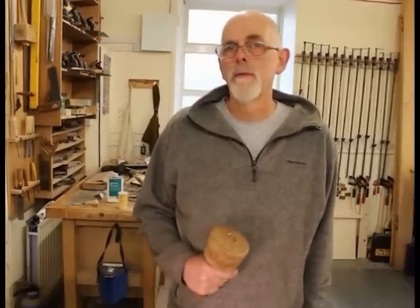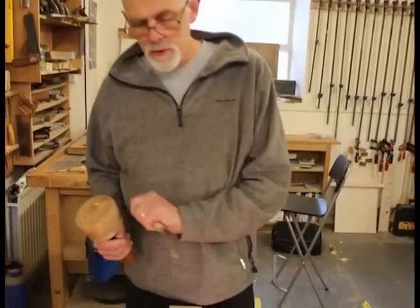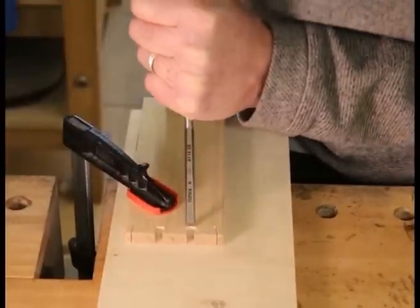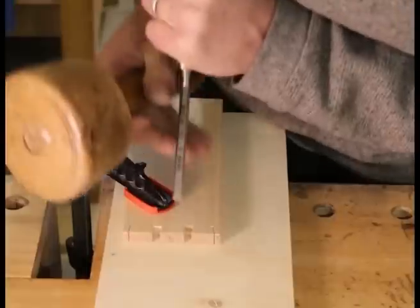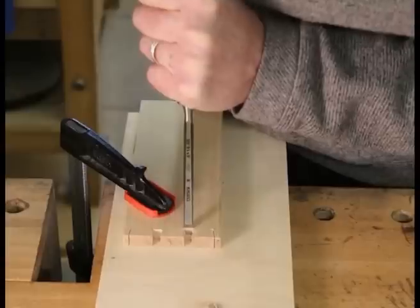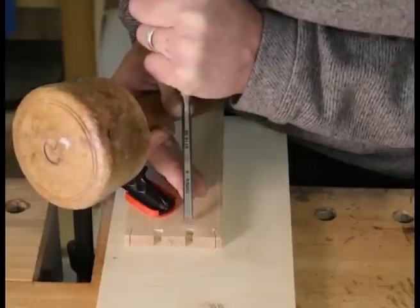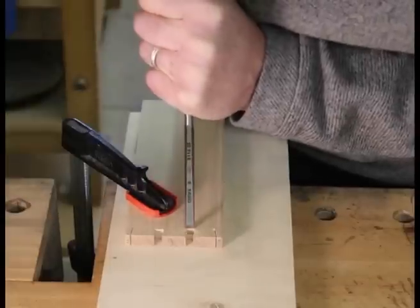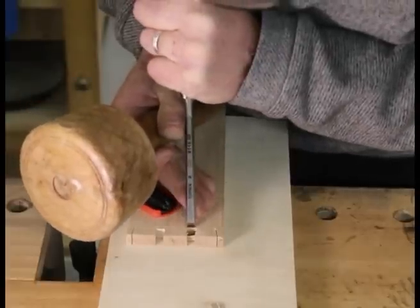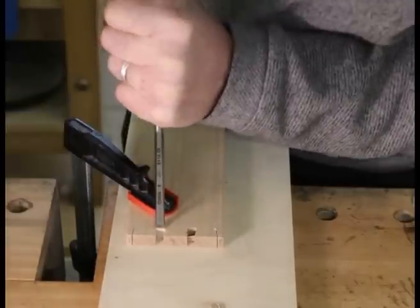We've cut the angles of the dovetails and removed most of the waste with the fret saw. Now we've got to use a chisel to take out the final bit and get it crisply cleaned down onto that cut shoulder line. I'm using an 8mm chisel, which just about fits in there. I'm not going straight to the knife line — if we chop down with a lot of waste still there, it will push the chisel beyond the line. So we're nibbling away at the waste, creeping up on the line. Also note the piece is clamped on the bench top with a bit of scrap underneath so we don't get chunks out of the bench.